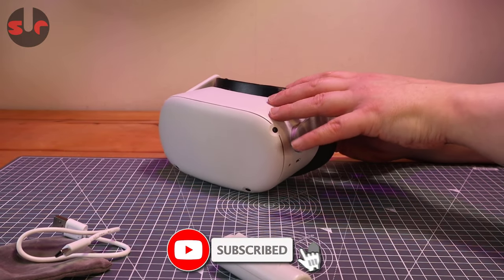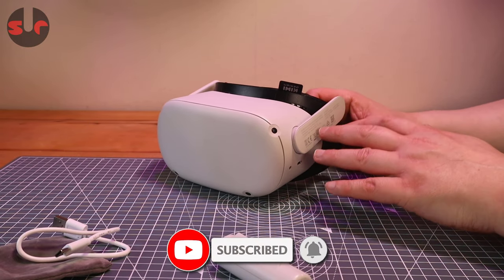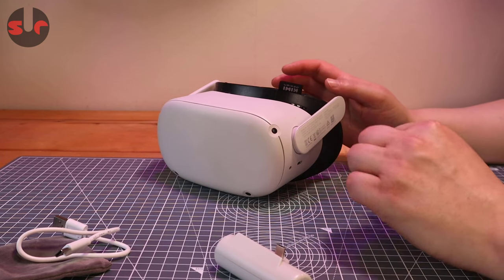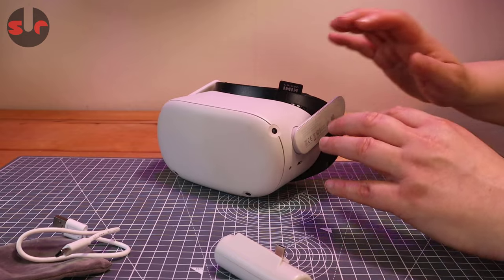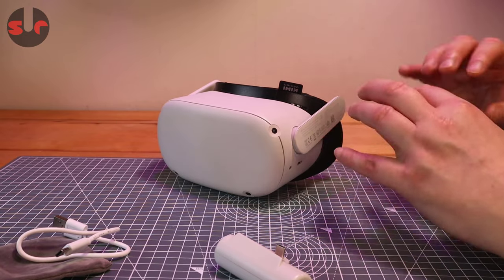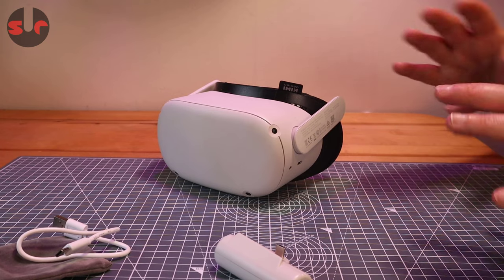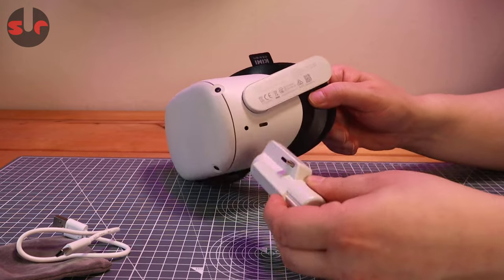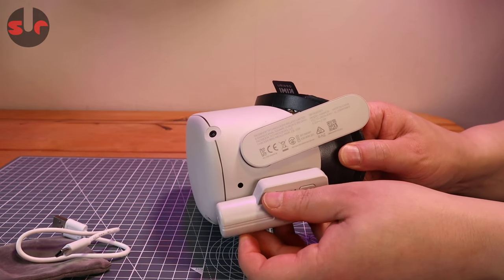I do want to mention the reason why I don't have a head strap on here — I'm not allowed to show you the head strap I'm currently using, so I've taken it off. It's a third-party head strap which is currently in beta and not available for sale yet. There's no sinister reason; this does fit with a head strap just fine, as you can see there is plenty of clearance.